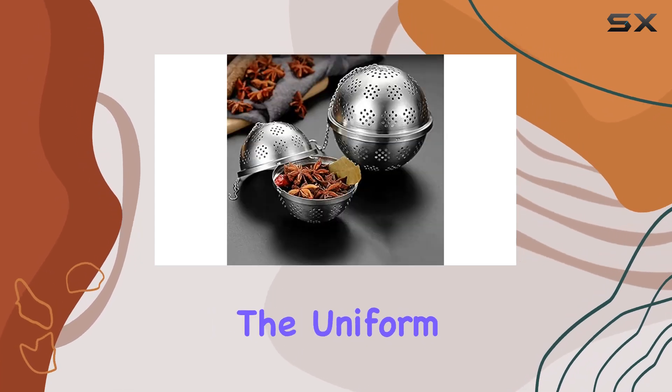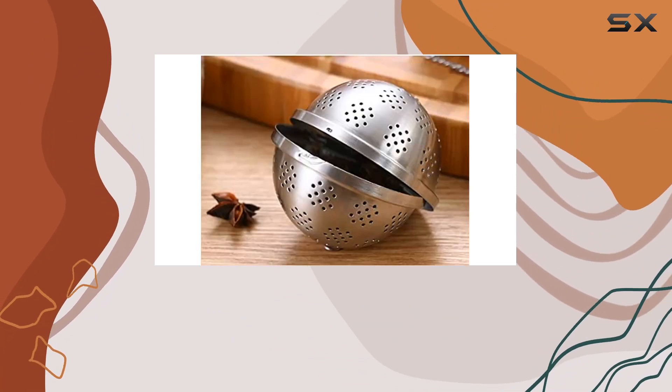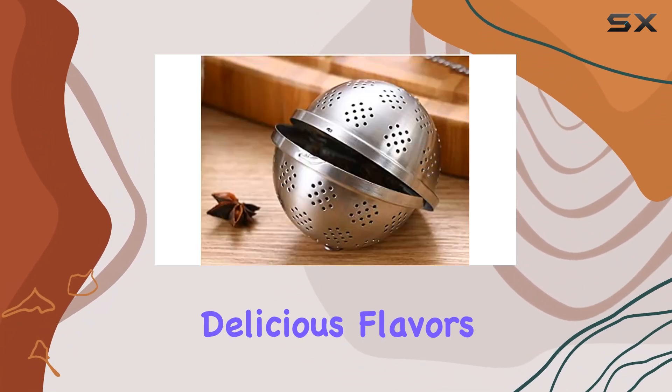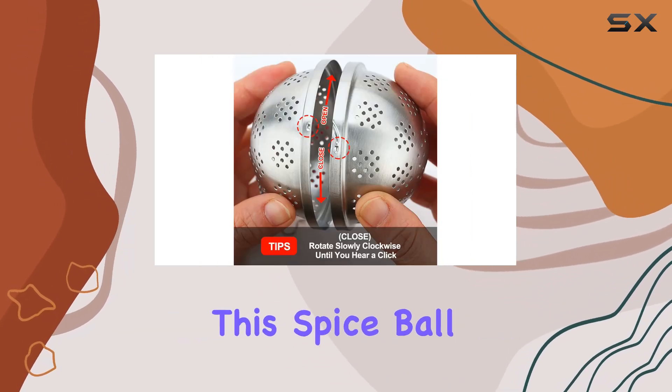And speaking of infusing, the uniform and fine mesh ensures that your spices or tea leaves are fully immersed in the liquid, releasing their delicious flavors without any pesky residue escaping into your dish. One of the standout features of this spice ball